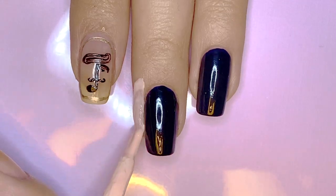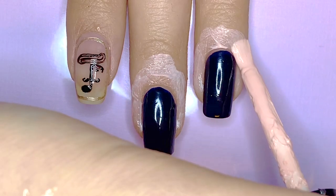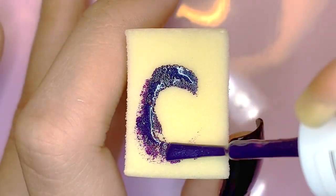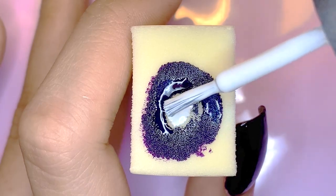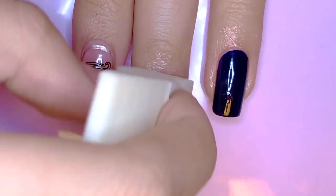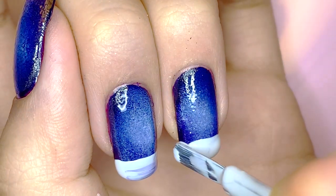Then I'm going to be applying a layer of latex barrier around my middle and ring fingernails. I'm going to be recreating the radial gradient that I did for his Scenery inspired design back in February — so yes, we're bringing it back. For these middle two nails, I wanted to bring back the scenery look but also incorporate Winter Bear since he has released that since then. So I created a kind of snow scene.